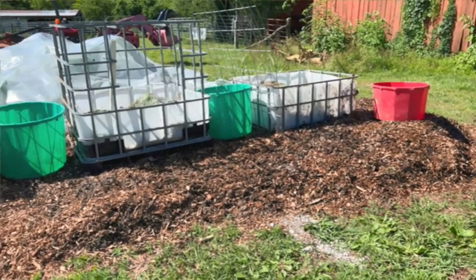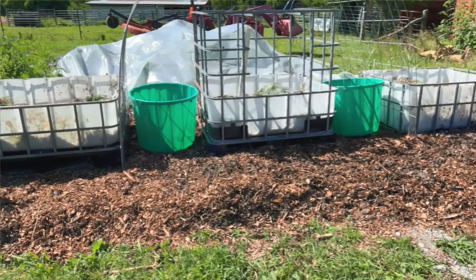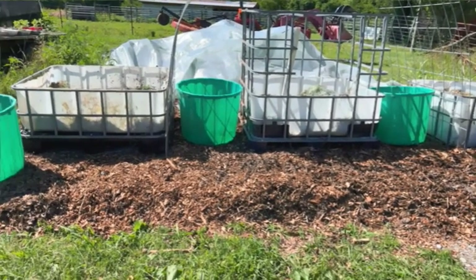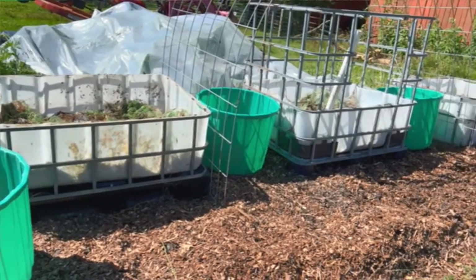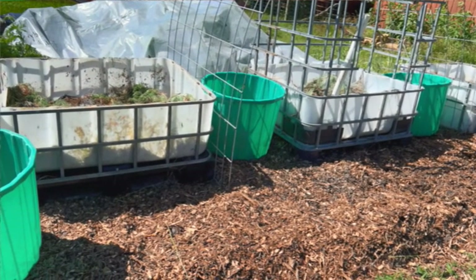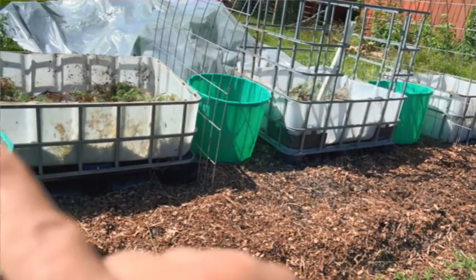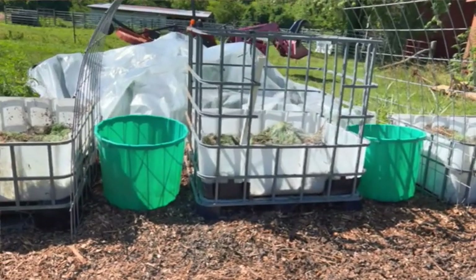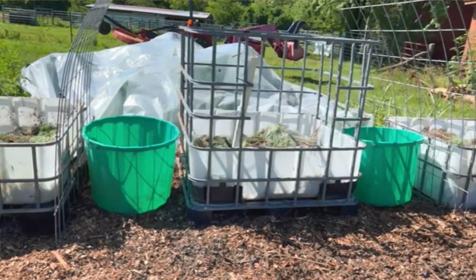I would like to have about 10 more, and about 10 more of these totes to use as well. For drainage purposes, we are trying the net wrap in the bottom. That's one way to recycle the net wrap, and it will also, I hope, benefit draining. So the way I've got this lined up here, I believe I will be able to run a drip irrigation straight across and water.